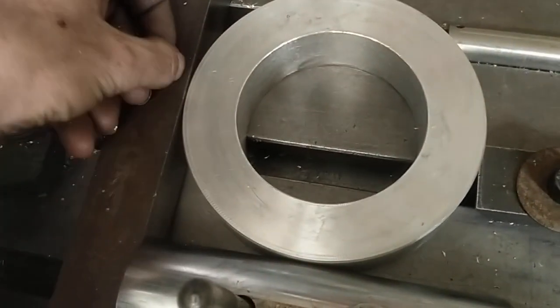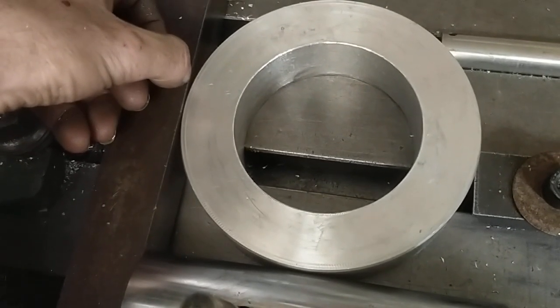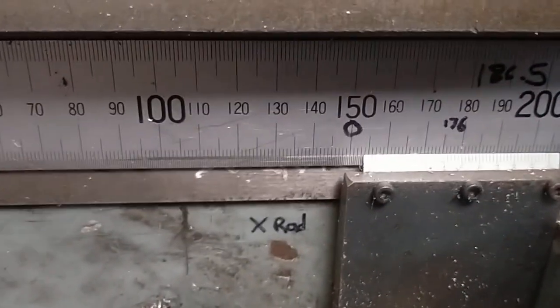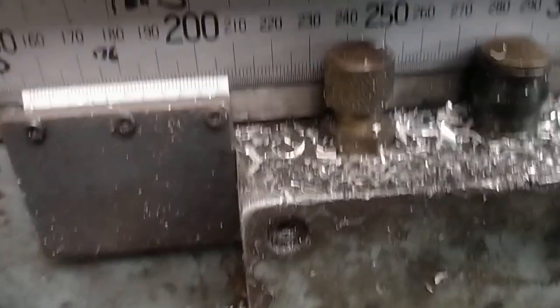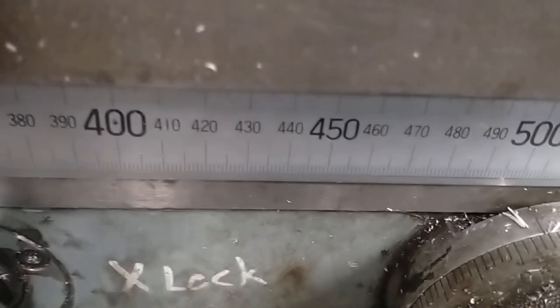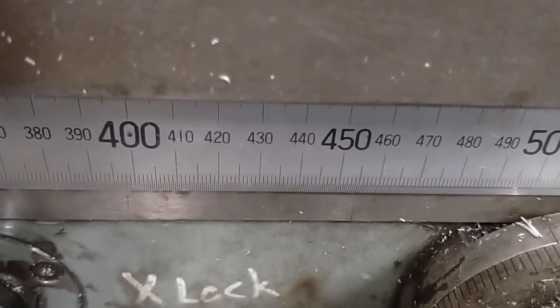And then you set this on your datum. What I've done is on the scale here, I've set the rotary table centre line to the 100 mark. There's my verniers there. And I'll set this at the 400 mark, which means I'll put the table to 400 plus edge finder radius,